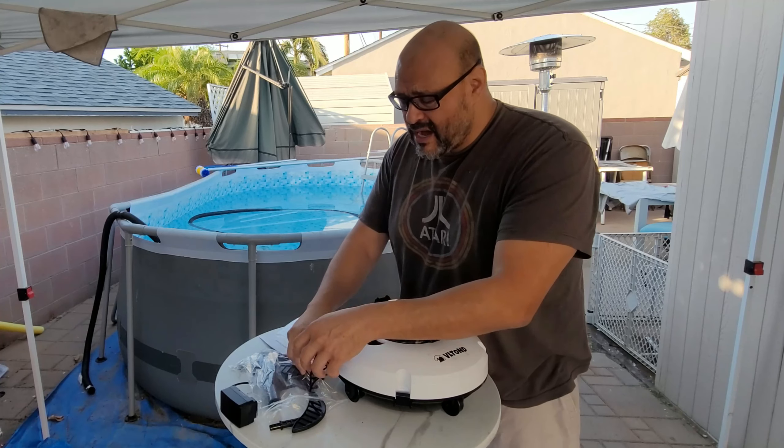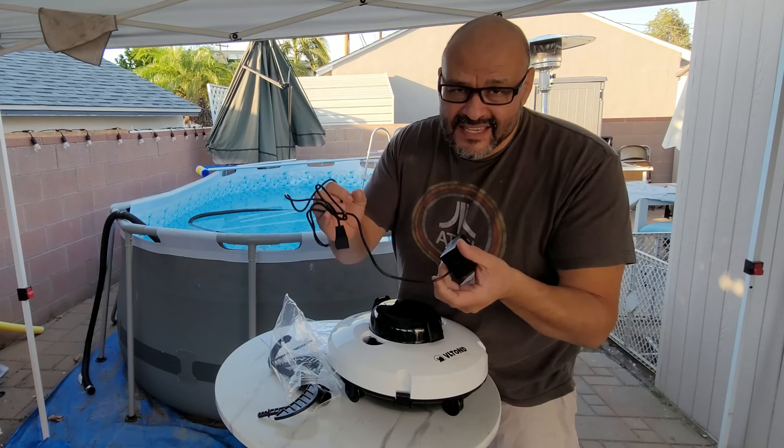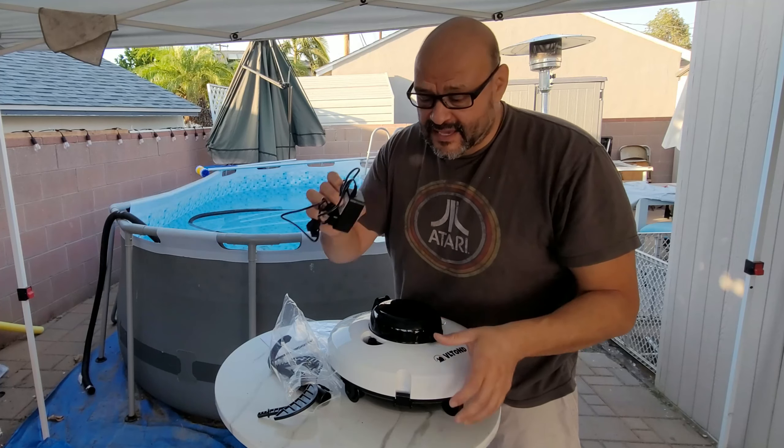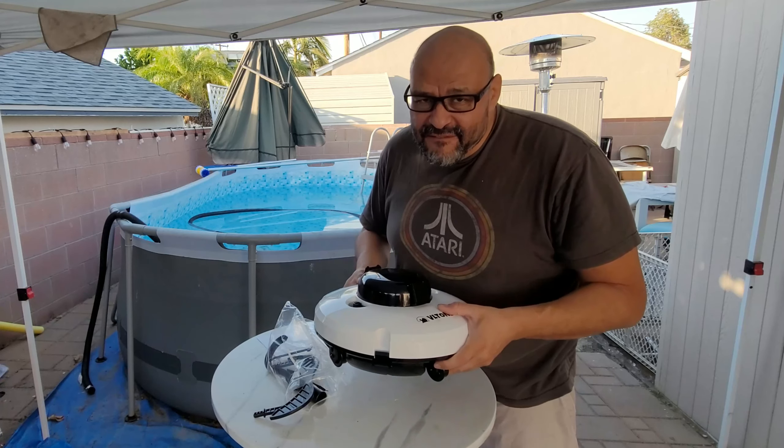It's very simple. To charge it, you're going to have to plug it in underneath into a wall socket. And when you plug it in, you cannot flip this over — it has to stay front-facing.